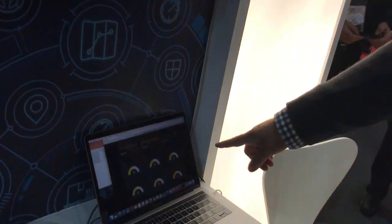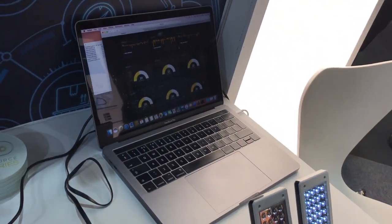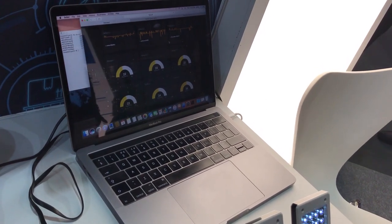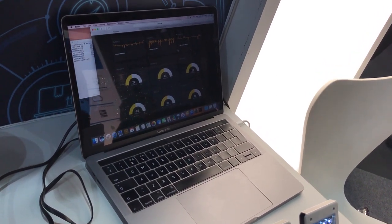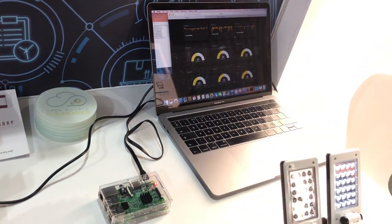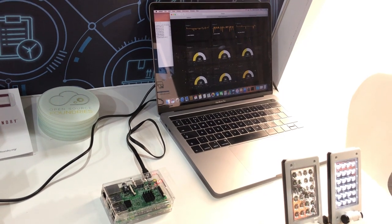Over here on the laptop we have visualization through something called Freeboard.org, which is an open source visualization tool. We have a couple of ways to get the data from the device onto the gateway and up into the cloud where we can then do analytics and visualization of it.